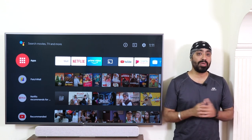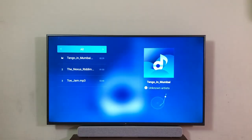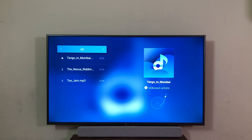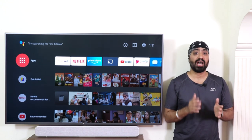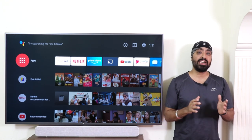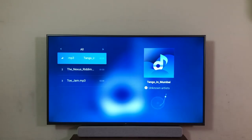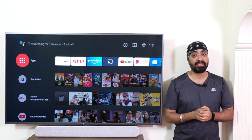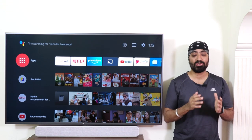Coming to the sound — it has a 20W speaker with Dolby DTS support, and the sound output gets really loud. The audio quality is decent; the bass isn't that great, but highs and mids are good. Don't expect it to sound like a soundbar, but it surely won't disappoint. Connecting it to the Mi soundbar made the sound richer, cleaner, and much more entertaining. The soundbar is priced at ₹4,999 and is now available in black — totally recommended.